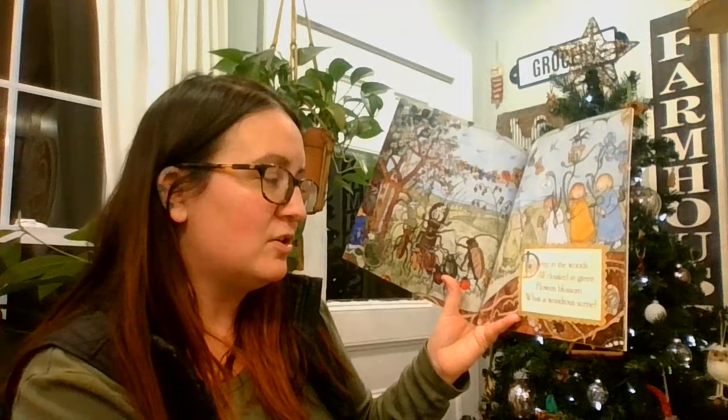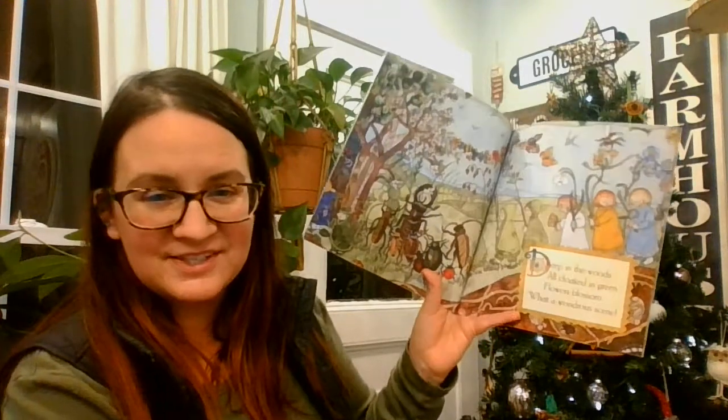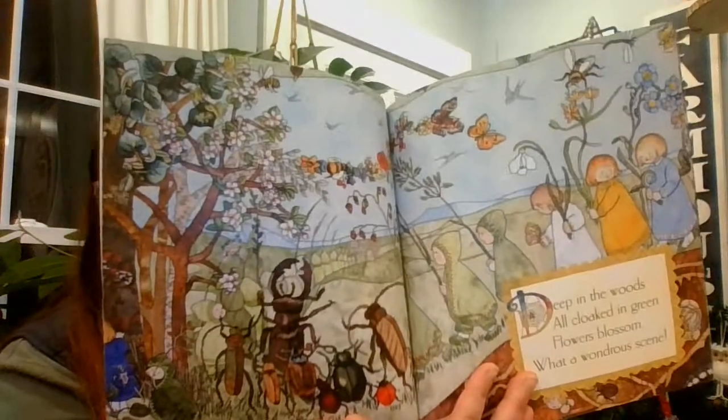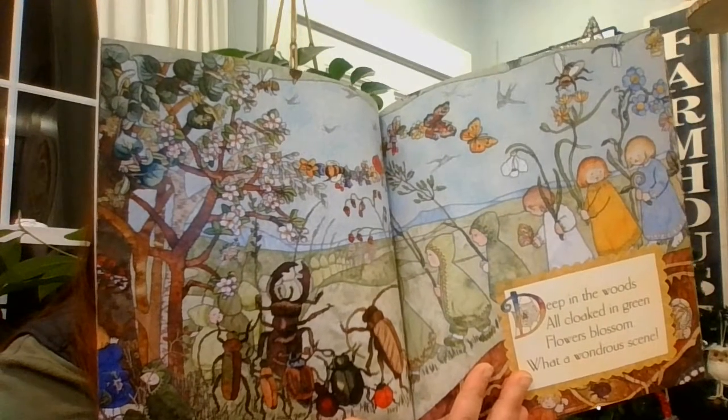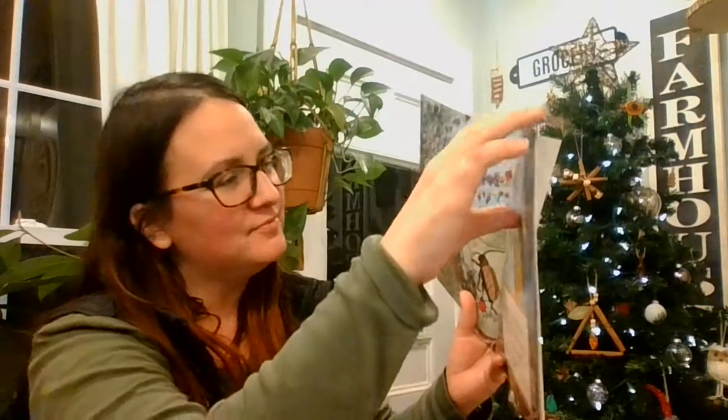Deep in the woods, all cloaked in green, flowers blossom. What a wondrous scene. A violet hides behind a tree, scared by a snail, so strange to see.